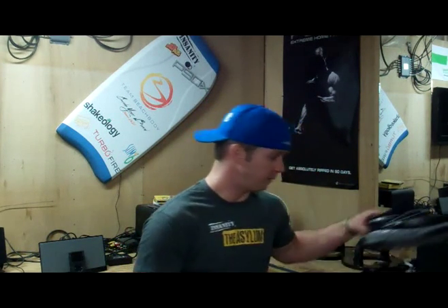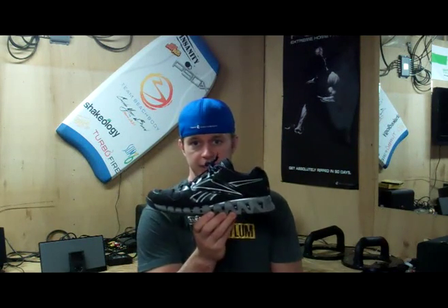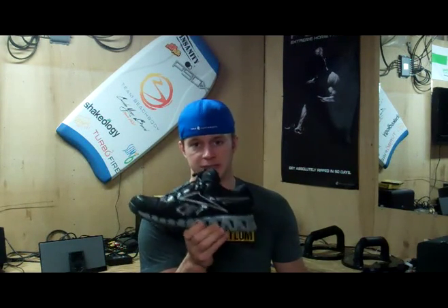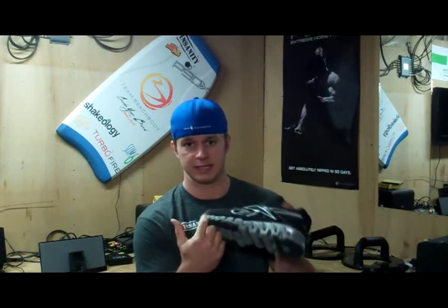I'm doing an updated video because they've changed since the last one. A lot of people ask me about this cross trainer I wear — I've got this one and a gray one. People keep asking where they can get them. This is the old cross trainer. I love it and wish they still made it. It has the same sole as the basketball Zig shoe, and I love the solid gray ones.